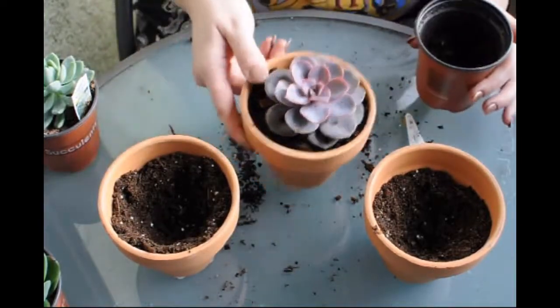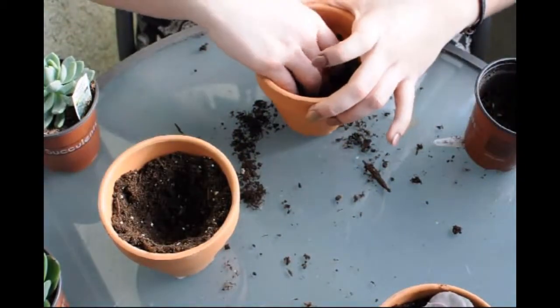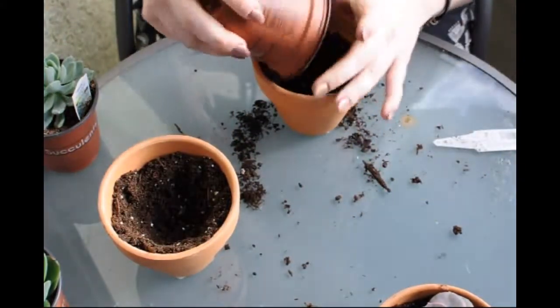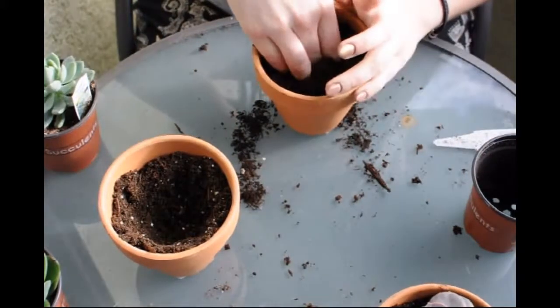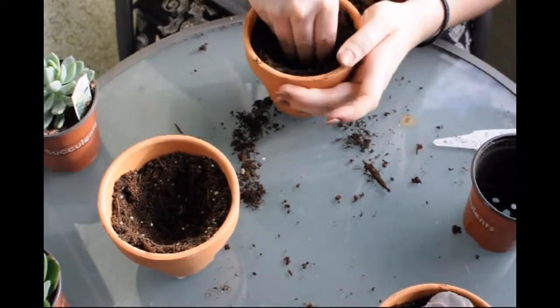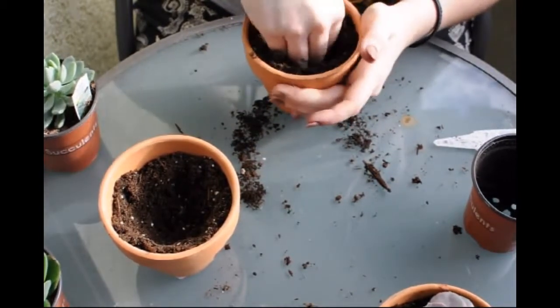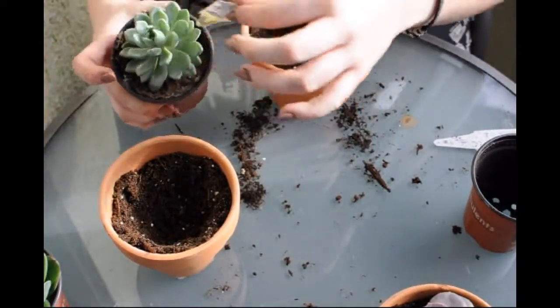Number one done. I am just going to put the Echeveria in there. I don't know where these succulents are from. I know that the town in the one store, the succulents are all from a place in Sydney that supplies them.